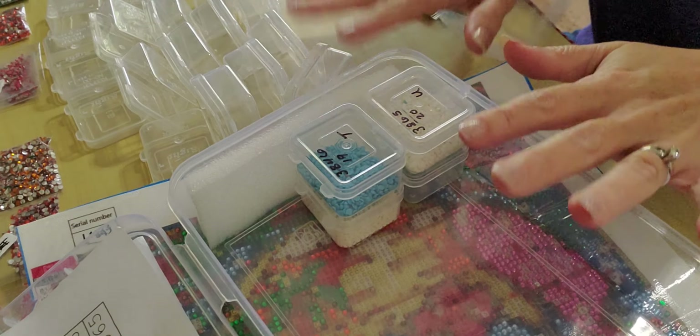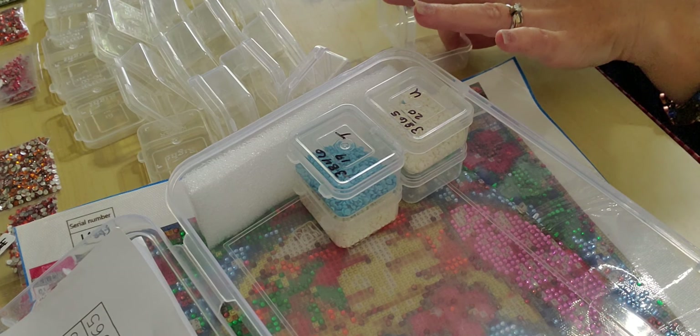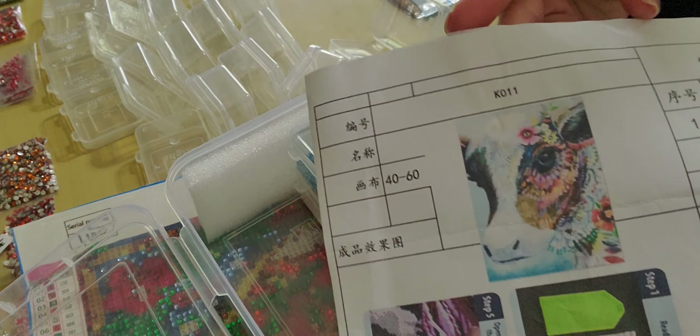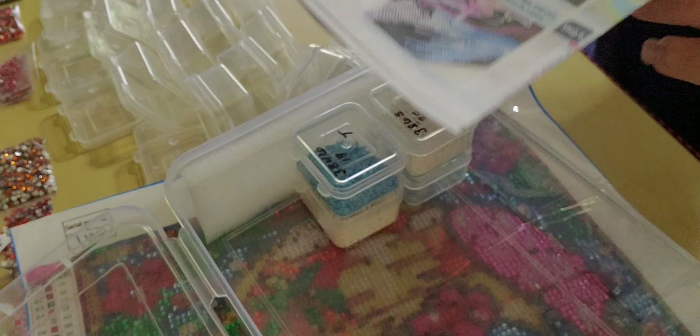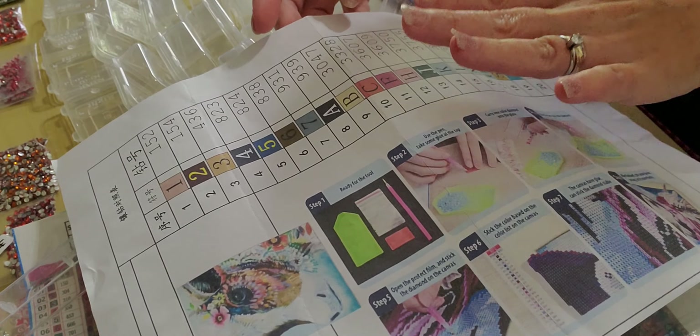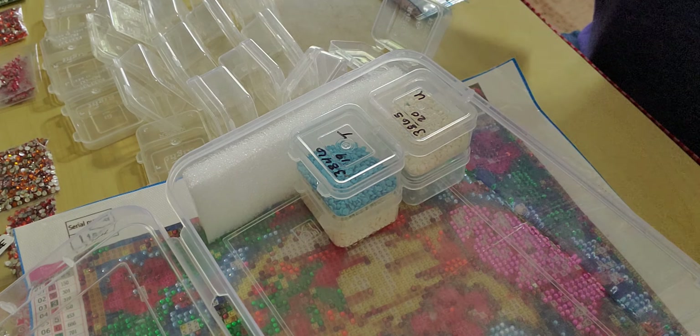Hey guys, I just started working on kitting a new project and I'm doing it a different way, so I thought I would come in and share how I'm doing it. I have my favorite boxes from Harbor Freight and I'm working on kitting up the wall hanging floral cowl I showed a while back. There's no code on the canvas itself, so I strictly have to go by what's on the paper.